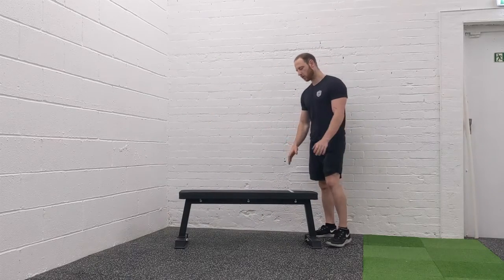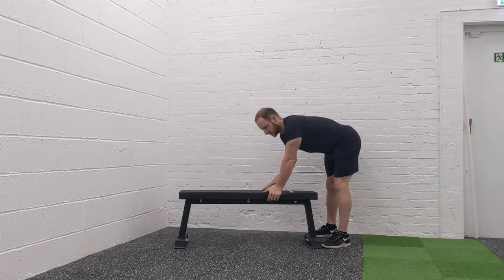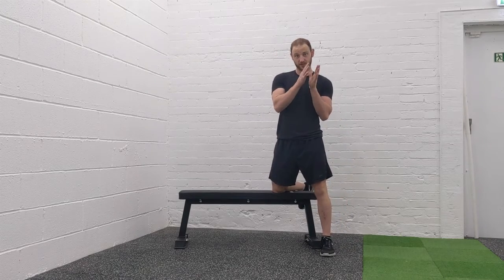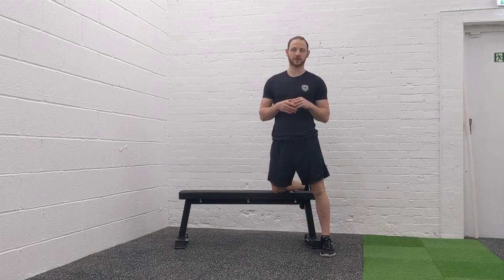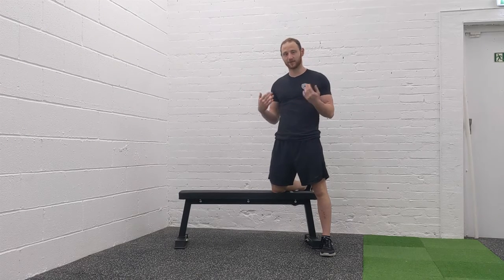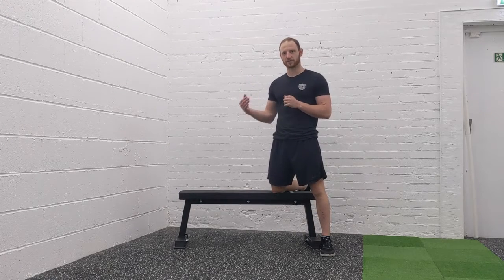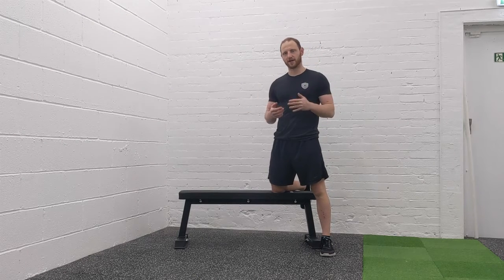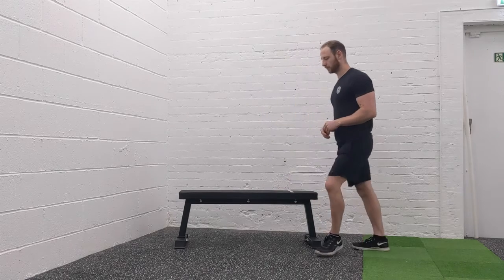We're going to do six moves, all incorporated into the set. I want you to aim for between six and twenty repetitions. I'll give you options — if you get to twenty and it's still too easy, I'll give you options to make it harder. And if you can't do the minimum of six reps, you really need to take a regression. We're going to go upper, lower body, then core, then upper, lower body, then core — that's your six moves. You're going to repeat that circuit four times, and after that we're going to do a little core workout.